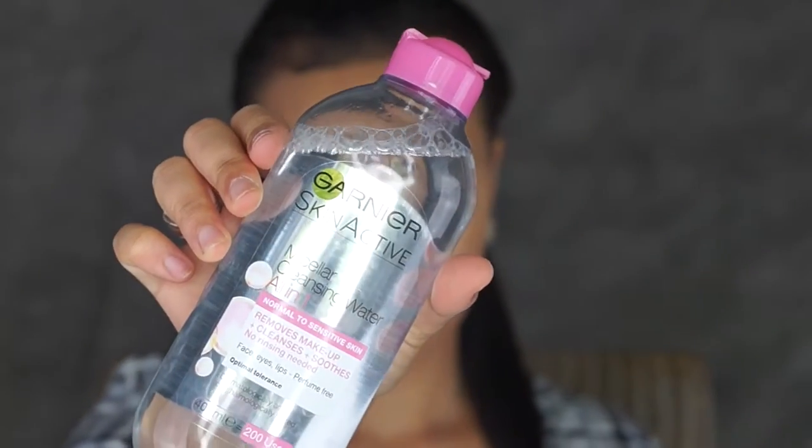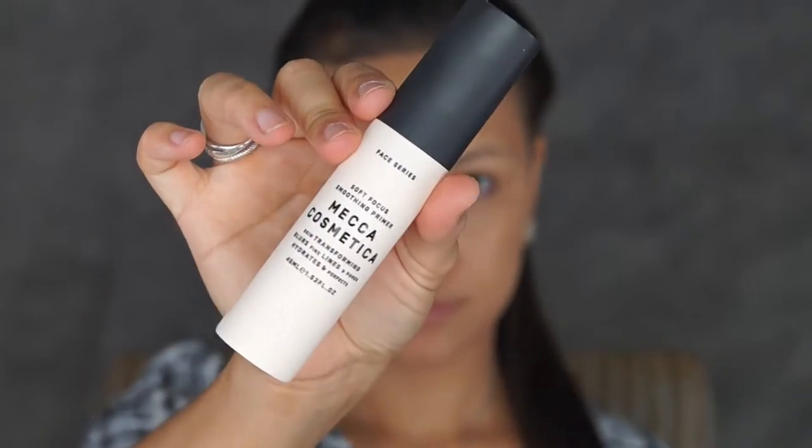First I'm going to take my Garnier Skin Active Cleansing Water with a cotton pad and I'm just going to be cleaning all of my face up with that. Next I'm going to take my Mecca Cosmetica Skin Transforming Primer and I'm just going to pop that all over my face.